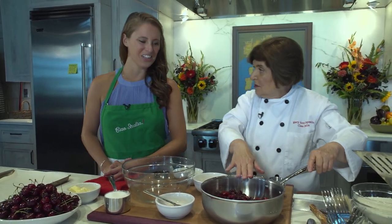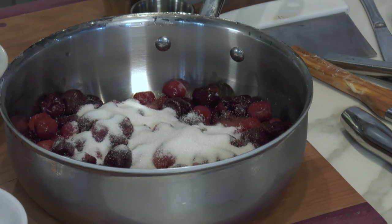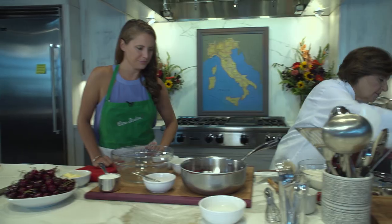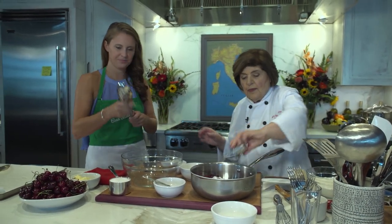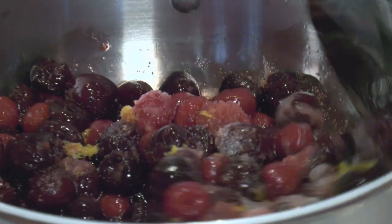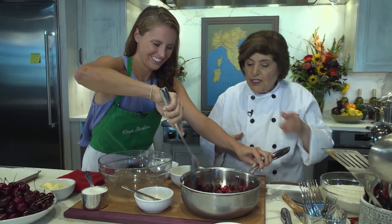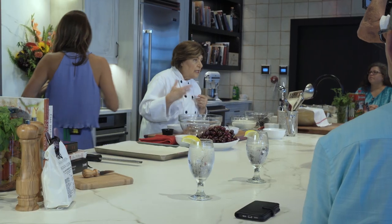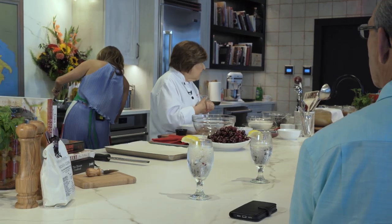We have two pounds of pitted cherries. Add two-thirds of a cup of sugar, then about a tablespoon of lemon juice, a little lemon zest — that's the zest of one lemon. Stir that around. Now we need to cook this down because it has to be thick to go over the top of the focaccia. Cook over medium heat for about 20 to 25 minutes until it's thick.